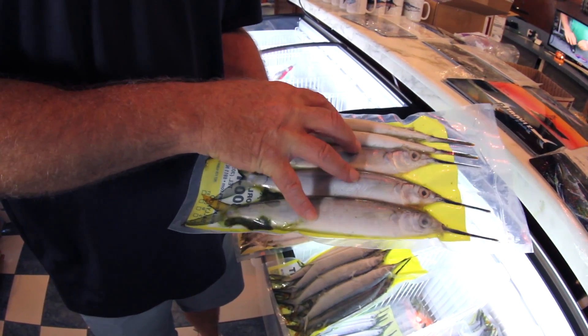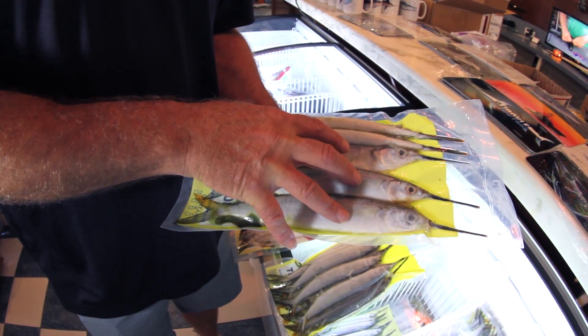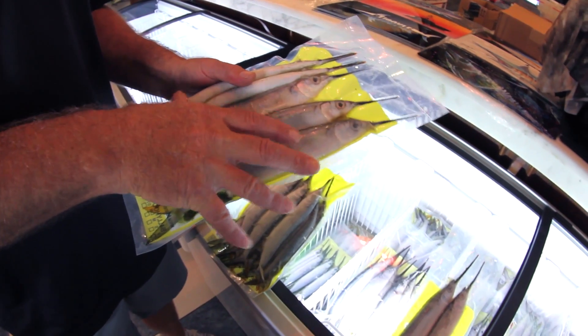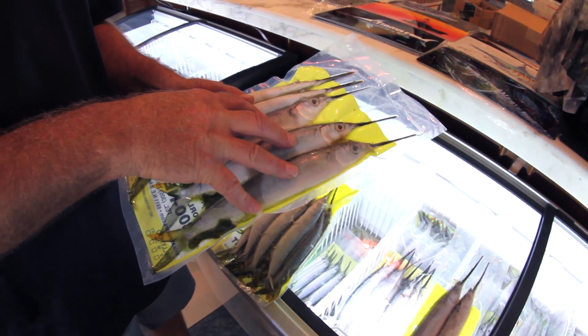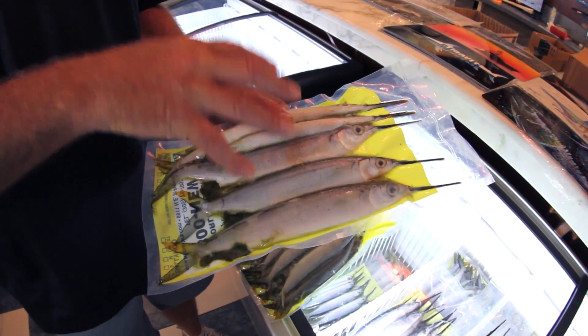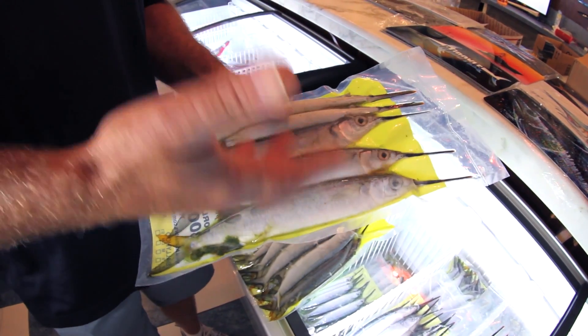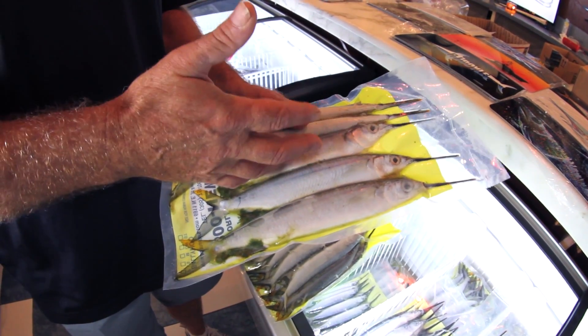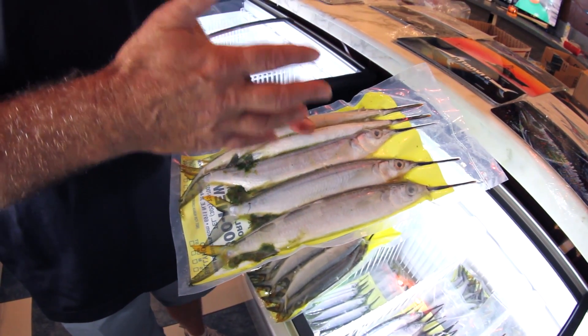When you defrost them slowly in a cooler overnight or in the shade on the back of your boat, the natural defrosting will let that bait hold up much better when you go to actually use it. If you put them in a bucket of water and defrost them very quickly, you're going to promote mushy bellies and washed out baits. So make sure that you defrost them in a nice slow manner.